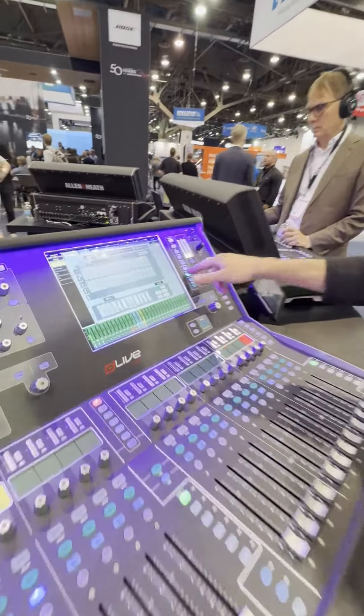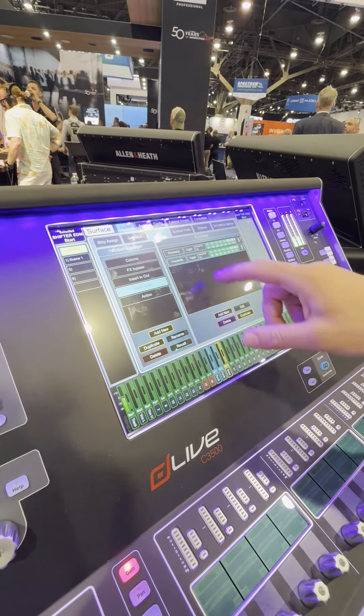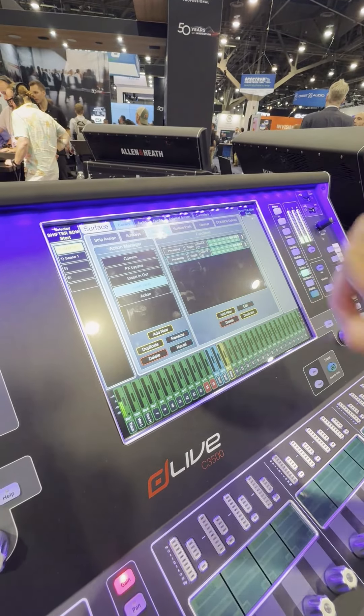If you hit the surface button, this will take you to a new window that allows you to trigger multiple events with one button push.